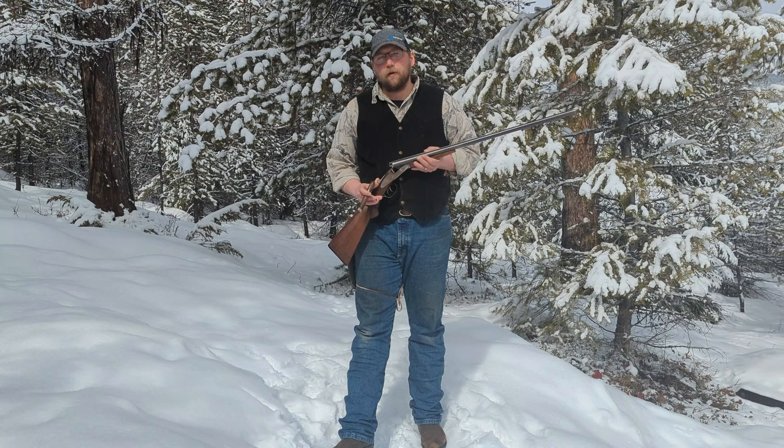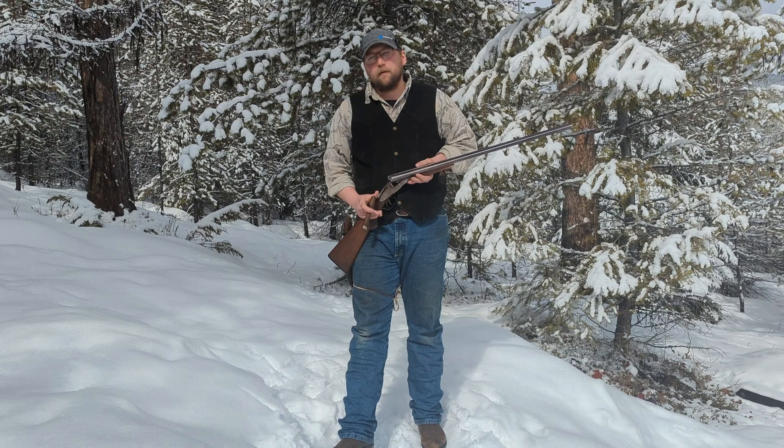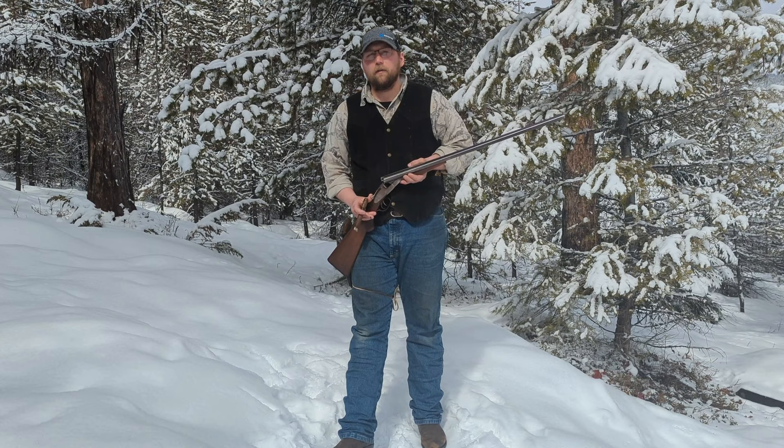Nonetheless, the L.C. Smith Hammer Gun was an instant success. They were sold at $55 for the low-end gun, all the way up to $450 for the high-end, which, adjusted for inflation, is about $1,690 at the low-end, all the way up to $13,800 for their highest-end model.